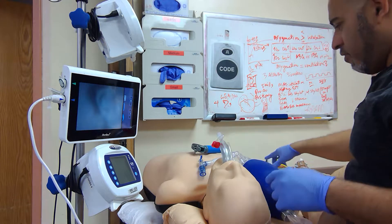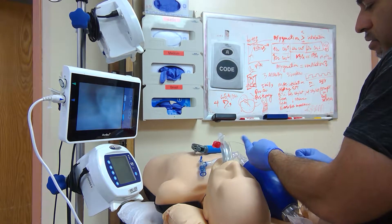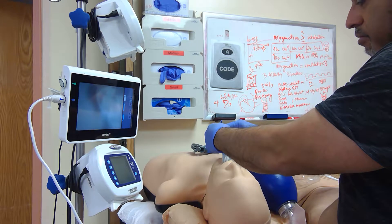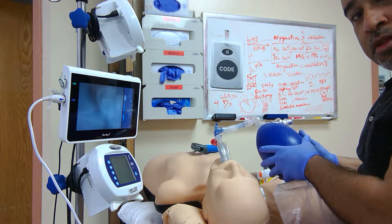For those non-believers, the device is in. Inflate the cuff, connect your end-tidal CO2, and bag up the patient — all of the above. It's good enough to convince everyone else the tube is in.